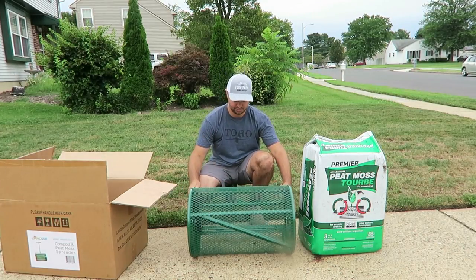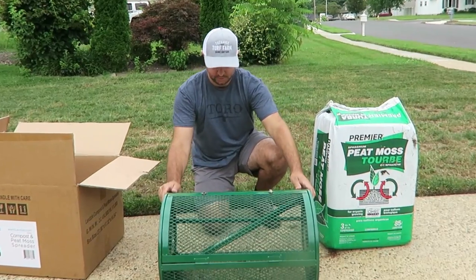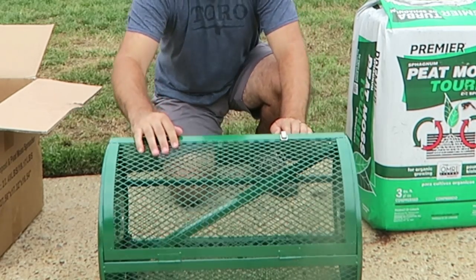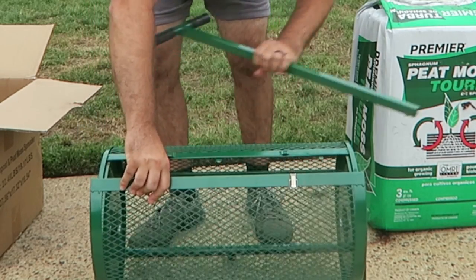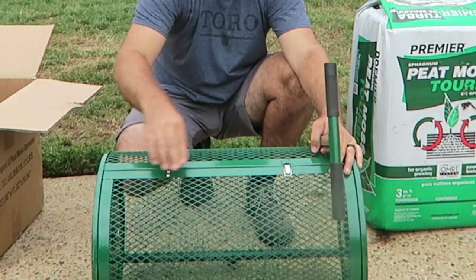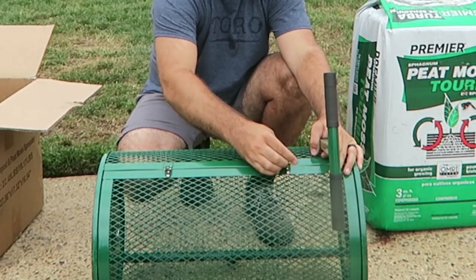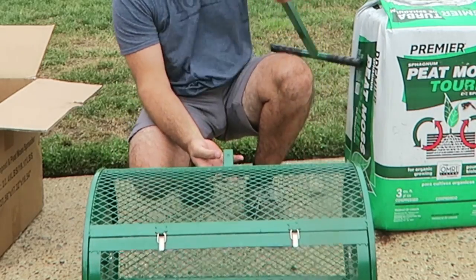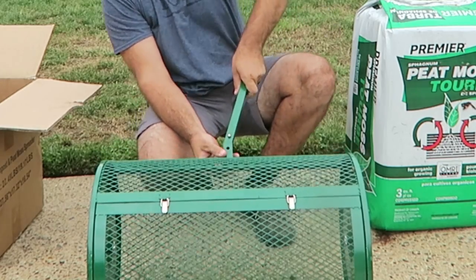Basically what you're going to do: there are two little latches right here. All you do is flick them up, open up the gate, take out the handle, and make sure you reassemble those latches. Then all you have to do is connect the handle to the plate right here — it's just a push fitting, and it locks in. You're ready to go.